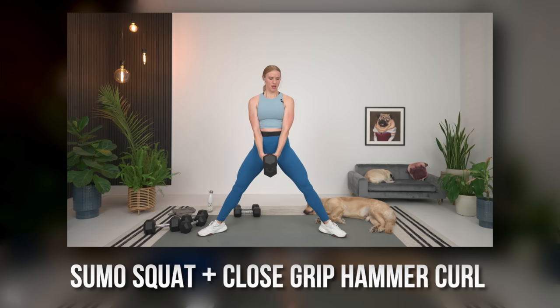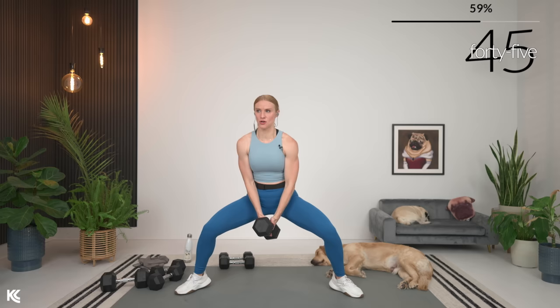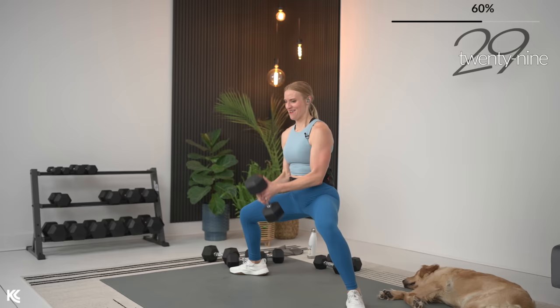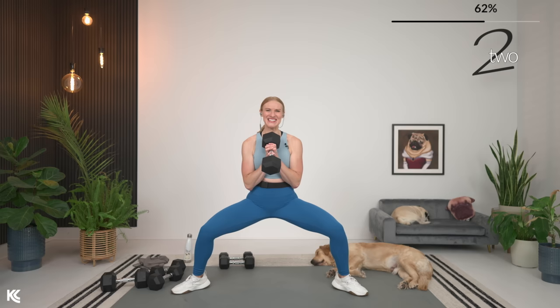Now we're going to bring it to stand, still working that lower body, but adding some upper body movement — sumo squat with a close grip hammer curl. I'm going to use one dumbbell; you can use two but pin them together. Take the legs out, squat down, bicep curl up, and then push up. Keep this narrow hammer position — don't wait too long in the full extended position, squat right back down, hold it, get that curl, arms stay nice and close to your body. Here's three, two, and one.